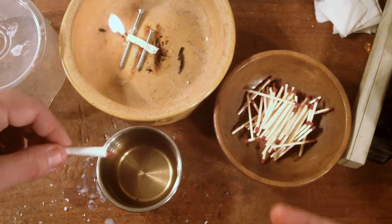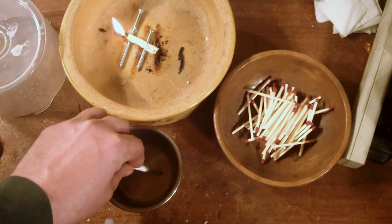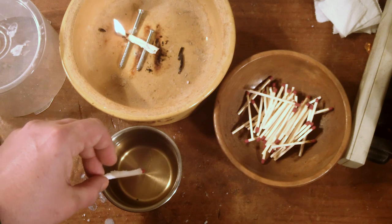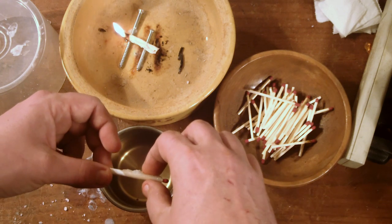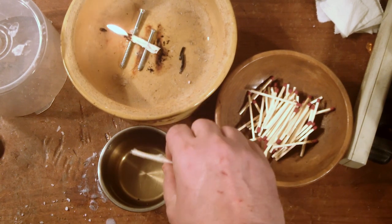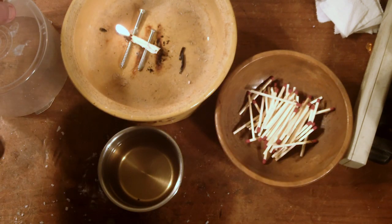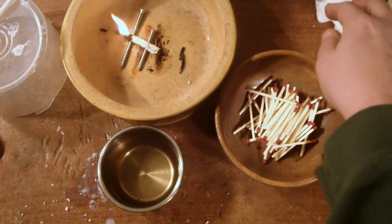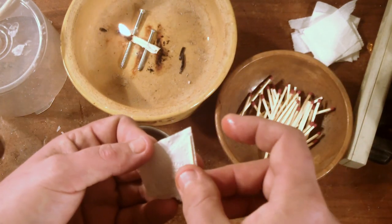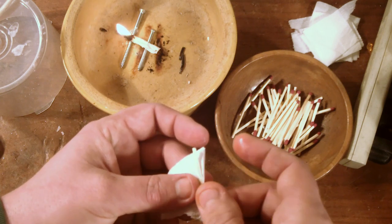Now, if you're uncomfortable dealing with hot things, especially hot wax, you might want to use pliers or something to dip them in the wax. Just dip them in and let it drip off a little bit. I normally have wax paper set aside, but today I don't. Make sure you get it completely covered, and since I didn't have wax paper when I started this video, I'm just using this old CD case.